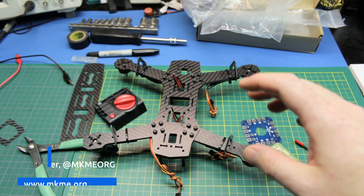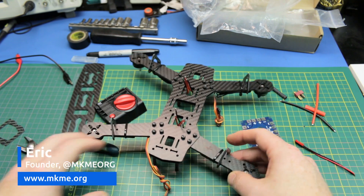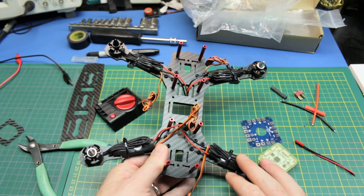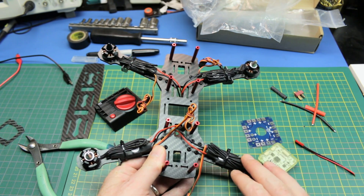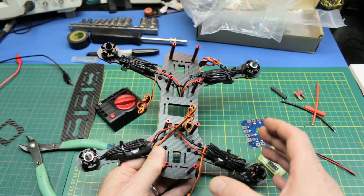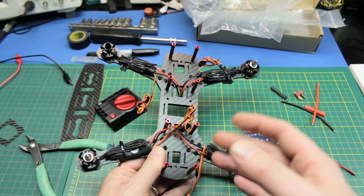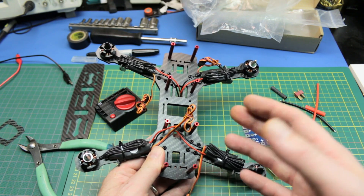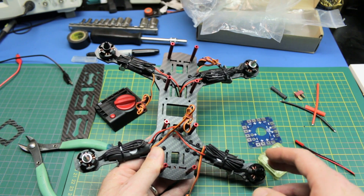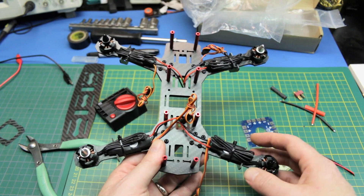Welcome back to the channel. Quick little build update on the 250 mini quad that I've been working on. Apologies for the delay — I just haven't got around to it, but we're making some progress now. This is the cheap QAV250/ZMR250 clone I posted earlier — I'll post a link to the video below. I'm pretty impressed with it so far.